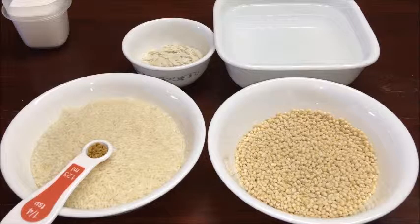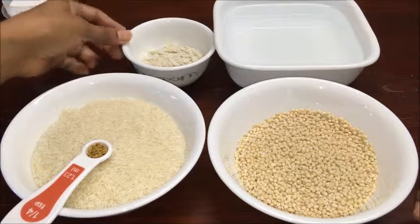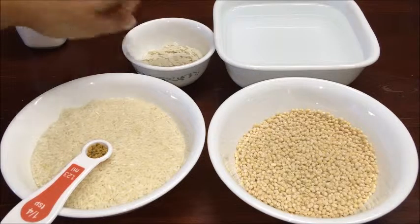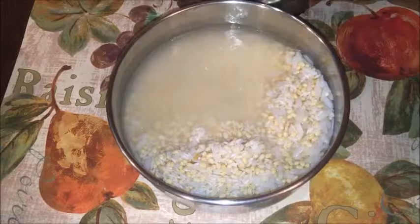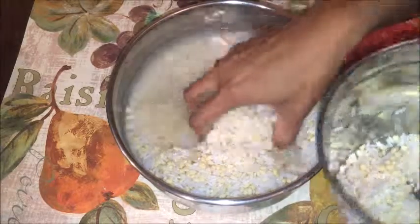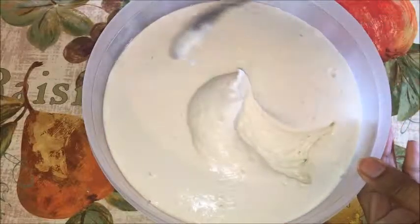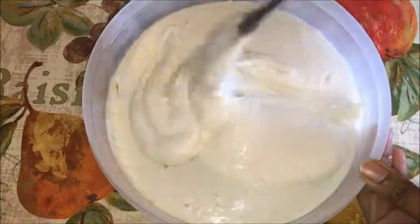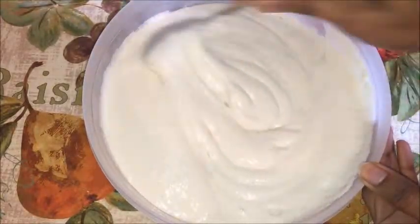Now let us start the process by making Uttappam batter. Wash urad dal, rice, fenugreek seeds, and flattened rice well in water and soak in 3 cups of water for 6-8 hours or overnight. Grind this into a thick dosa batter consistency using the soaked water and allow the batter to ferment for 6-8 hours or overnight. Here the batter has been fermented overnight — mix it well completely and set aside.